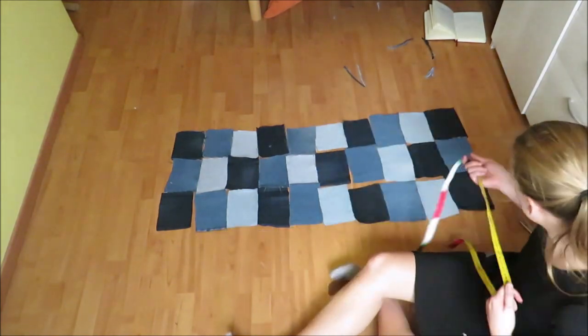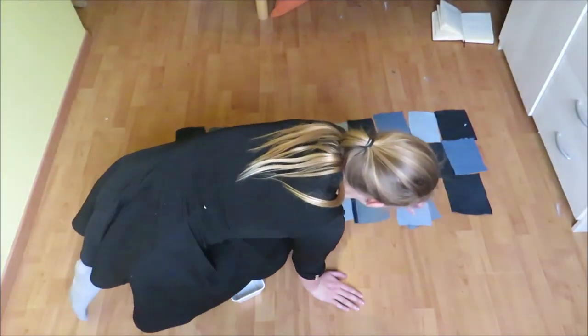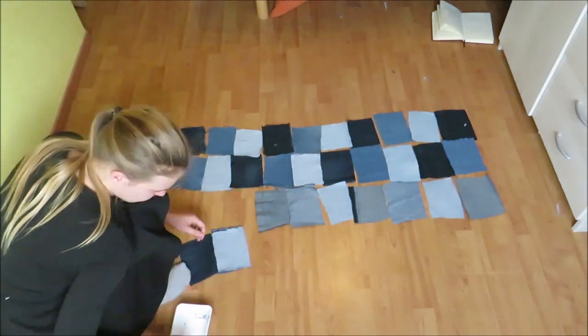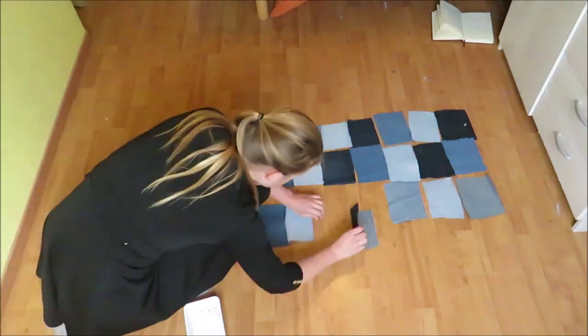Then I sewed them together in the same way as I did for the skirt — I first made them into straps and then made the straps into a patch blanket. Don't forget to zigzag the raw edges as well; this is really important.